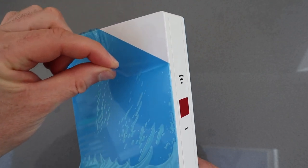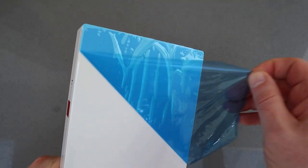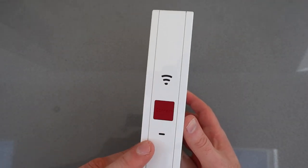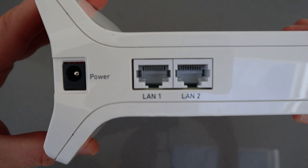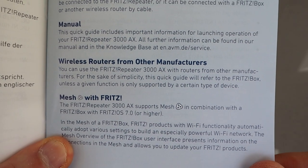The blue plastic protector peels off in a very satisfying way. You can see it's got a nice glossy white finish, a simple light on the front with a connect button — and that's the only controls on it. Around the back you've got the power and two LAN ports, allowing you to plug in perhaps a laptop, a computer, a TV, whatever you need to plug in.